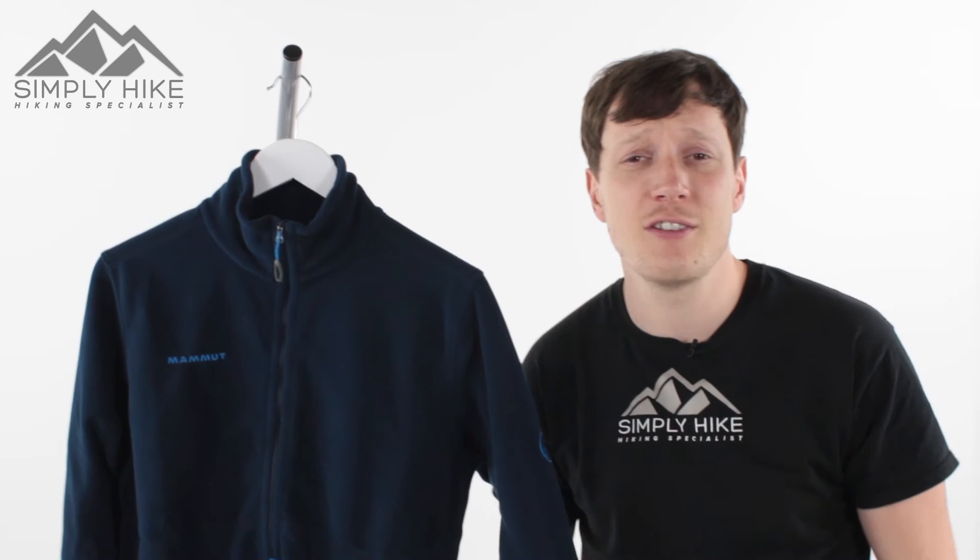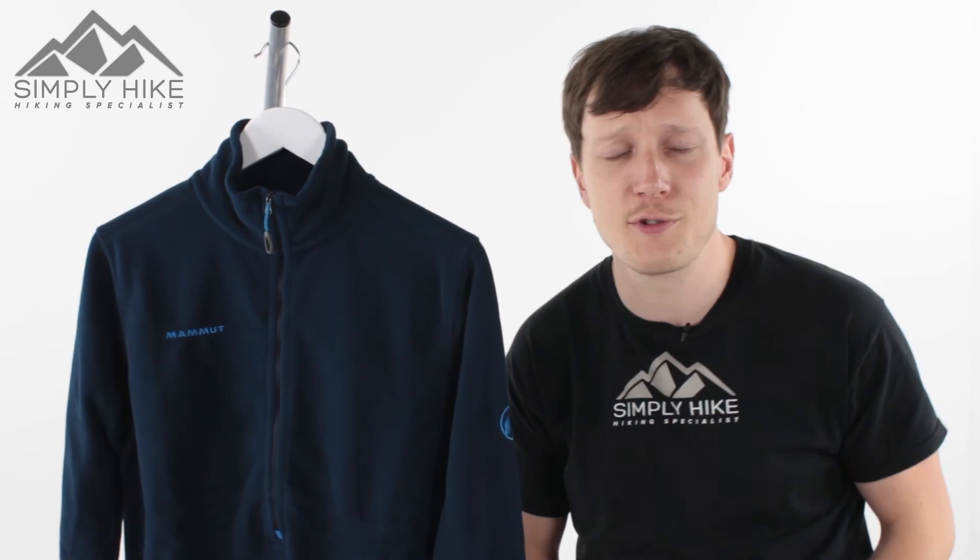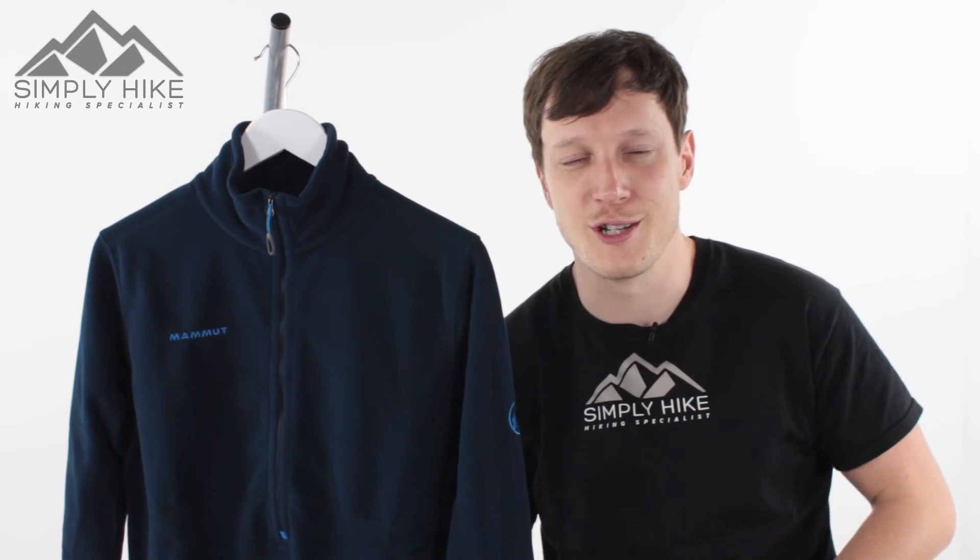This is a great fleece from Mammut, and if you'd like any more information on it, just head over to our website, simplyhike.co.uk.